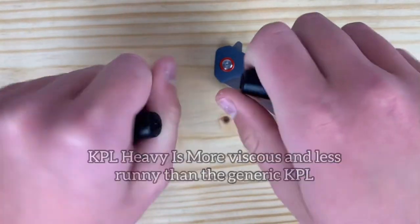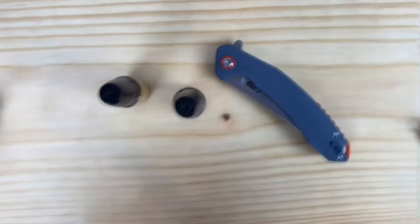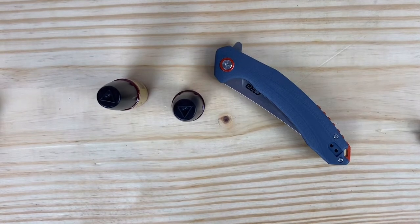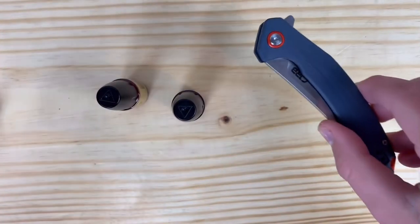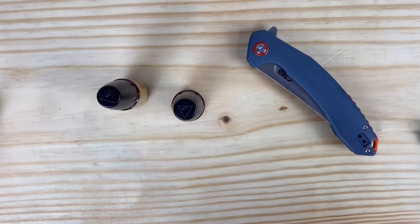I'm not really sure on all the details, but it's just thicker and this is thinner and they just do different things. I'm trying to eliminate all the random variables as possible. I'm going to be taking this knife apart, wiping the washers clean with an alcohol wipe, and then putting the new Knife Pivot Lube on, and then going from there.